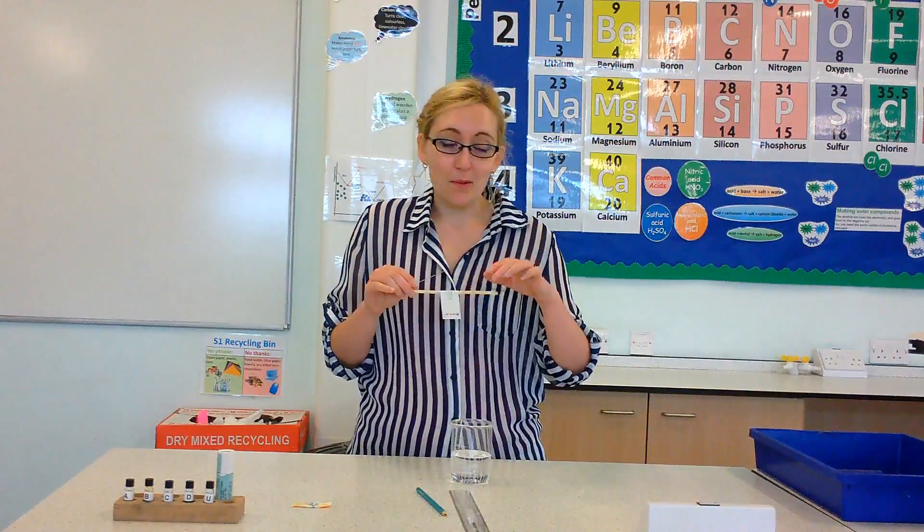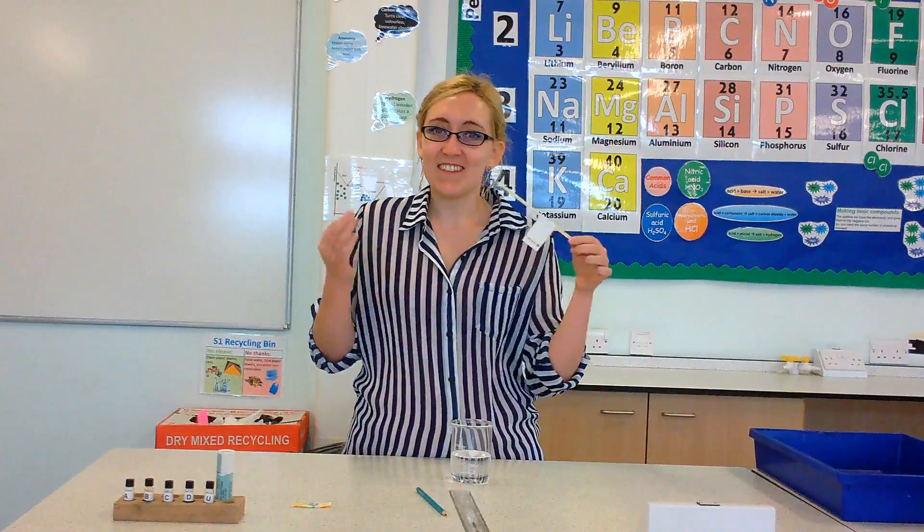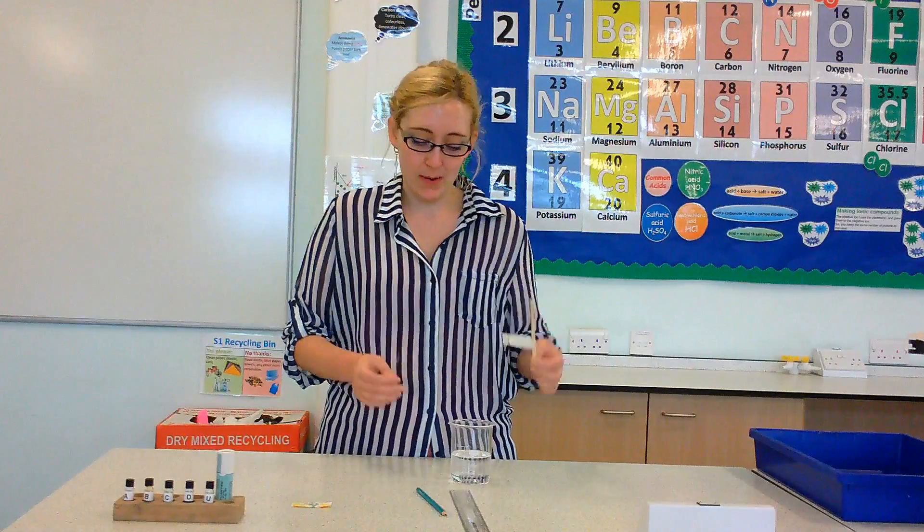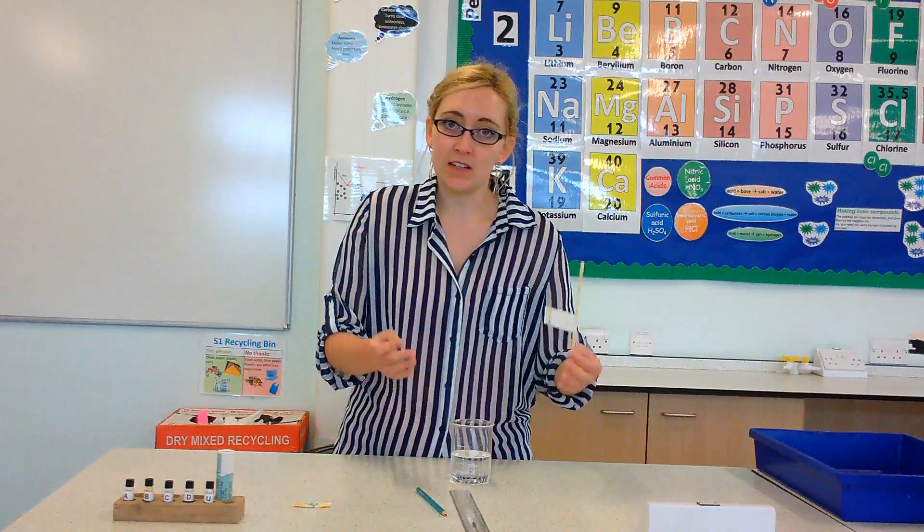Another way you can remember it is because paper is stationary, like you go to a stationary shop to get paper. So stationary phase is the paper, mobile phase is the water.